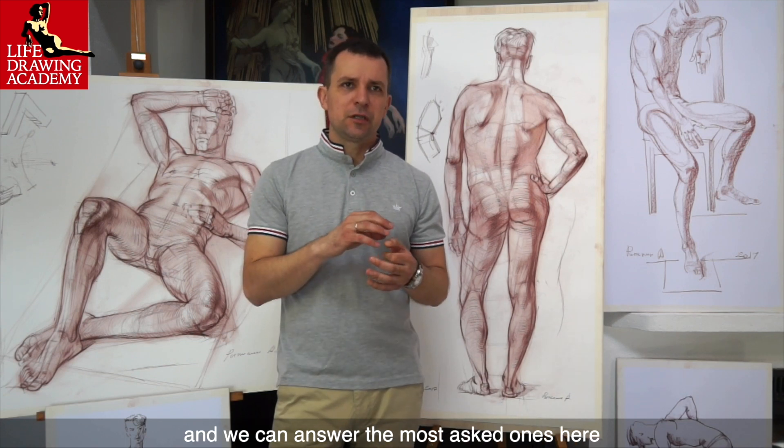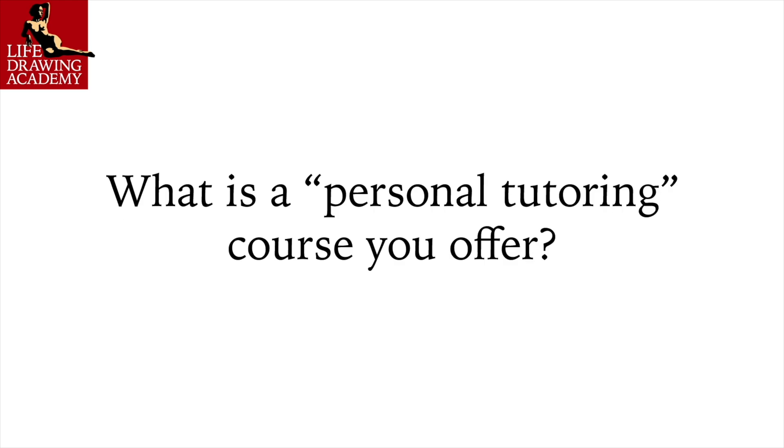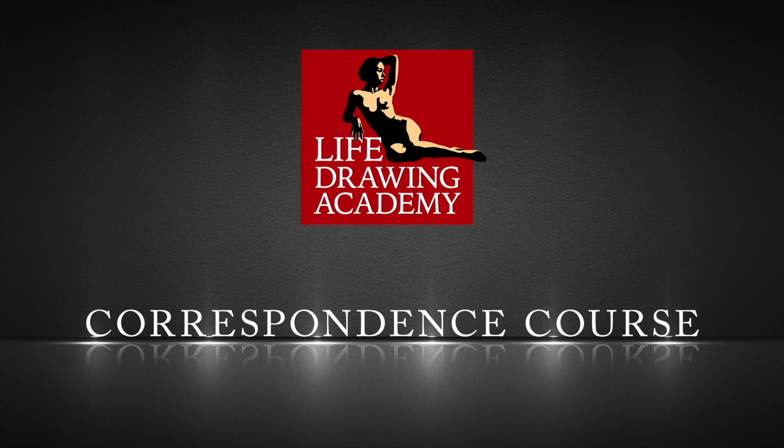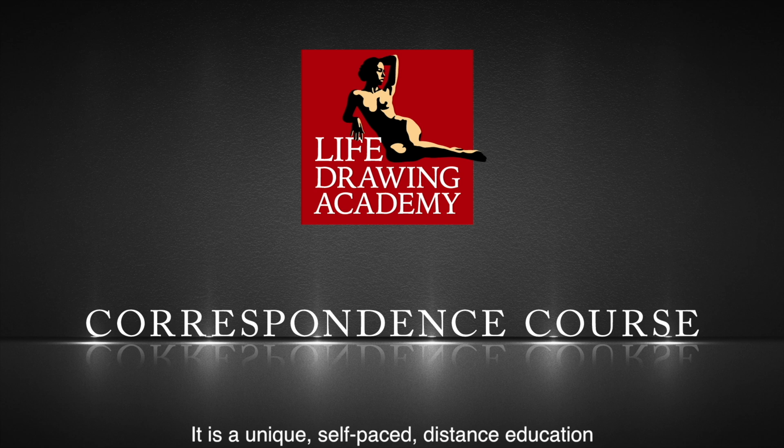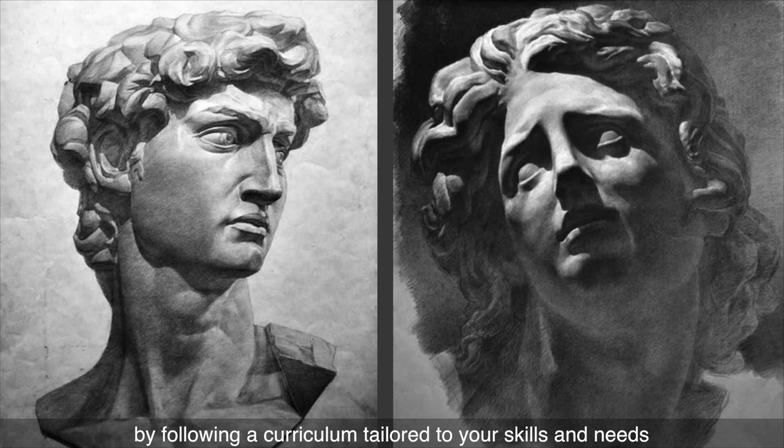By now, you might have some questions, and we can answer the most asked ones here. Question: What is the personal tutoring course you offer? We offer the Life Drawing Academy Correspondence Course — a unique, self-paced, distance education under the personal guidance of academy tutors, where you will learn traditional drawing techniques by following a curriculum tailored to your skills and needs.